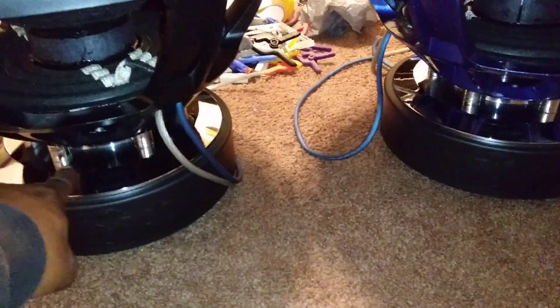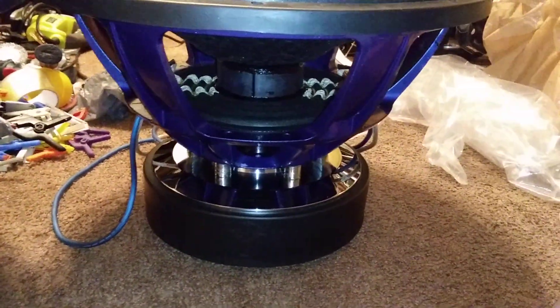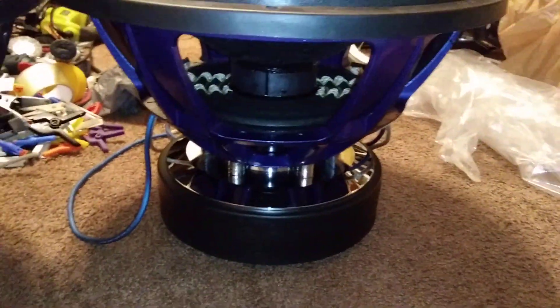Like I said, a carbon fiber dust cap, three sewn-in leads, four inch voice coil — the Triple X does have a four inch voice coil. I've got some spacing right here that I picked up from Home Depot to use; it helps with extra cooling and things like that.